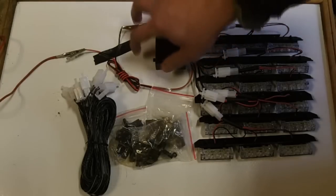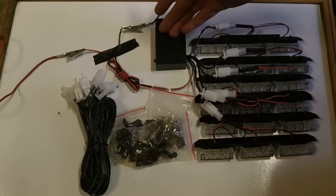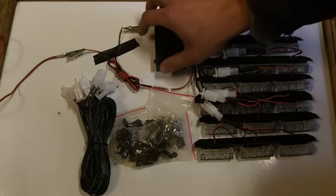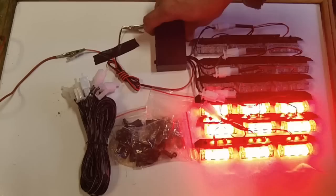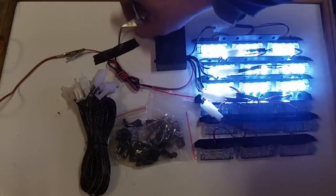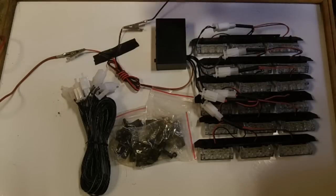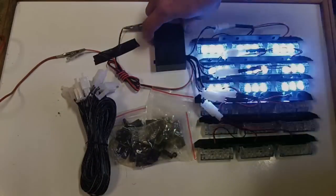One thing to note is that if you have this system on and you disconnect power and then reconnect power, it will not initialize the lights. If you have lights initialized and you disconnect power and reconnect power, it will not initialize the lights again until you push one of the three choices.